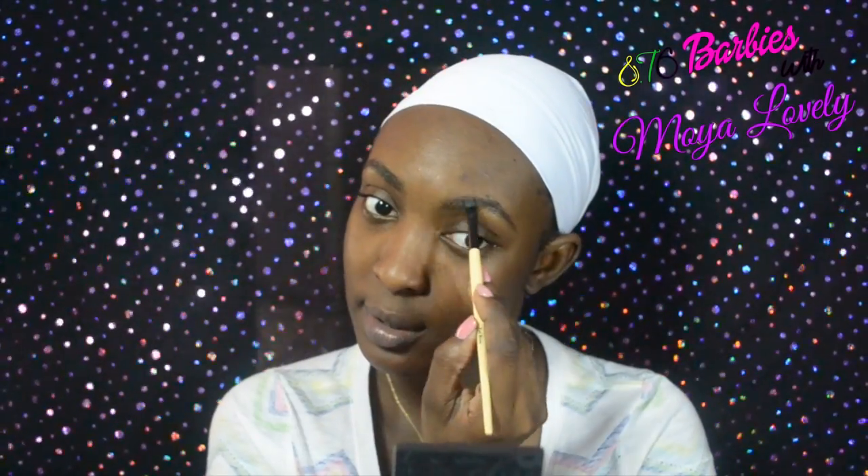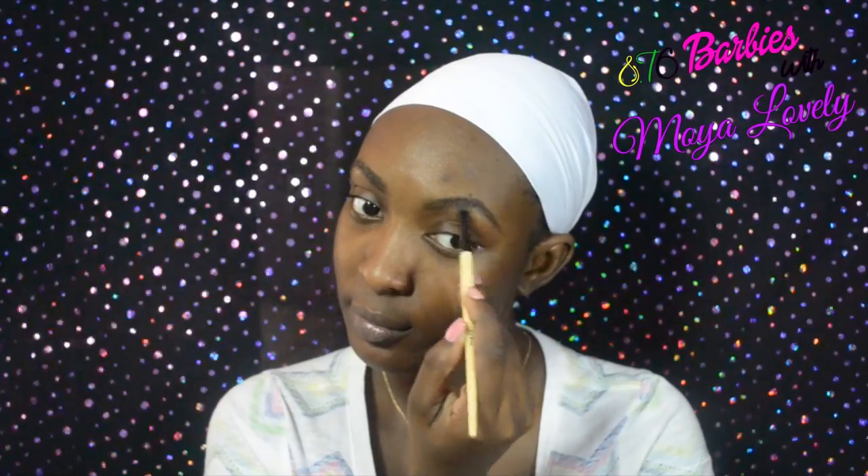If you guys can hear the fan, I do apologize — it's really hot, especially with these lights. So I'm going to be filling in with some powder. If you don't know what the brow palette looks like, it's a cream and powder combo and I'm using both of them.